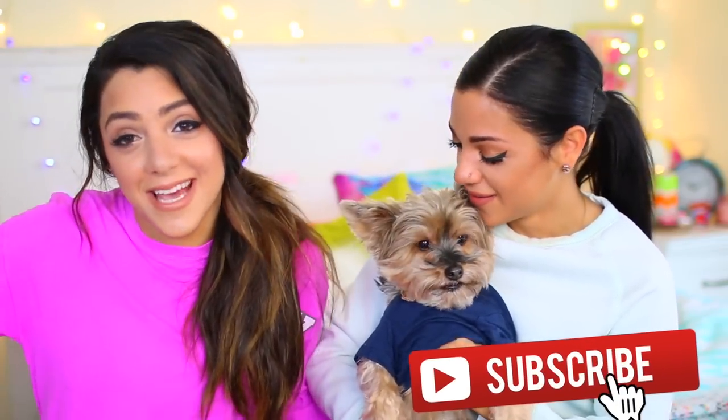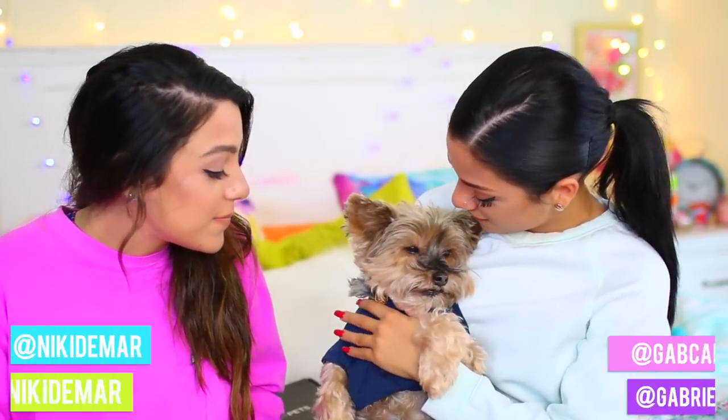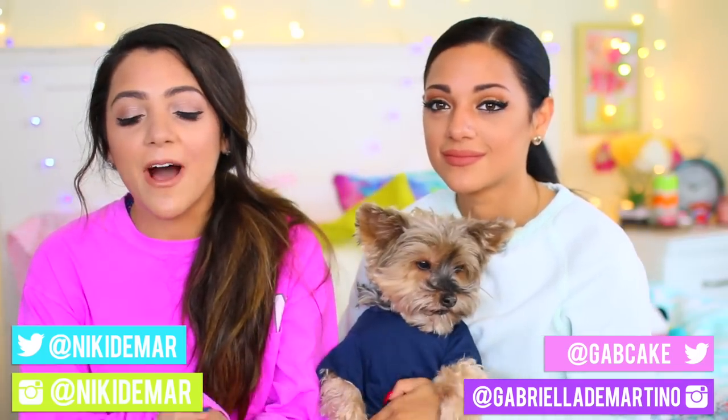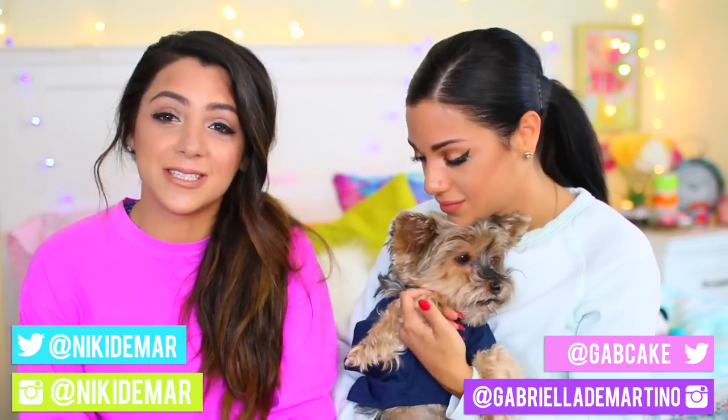Hey guys, I'm Nikki, and I'm Gabby, and this is Lily's. She's being lazy today because she knows what kind of video we're filming for you guys. Lily's been lazy all day — she's just been laying around on Gabby's bed, not doing anything. Her life seems so hard, but she inspired us to do this video because we all can be lazy like Lily sometimes and just not feel like doing anything. Because we can all be lazy, we aren't encouraging you to be lazy — all we're trying to do is make life a little easier by showing you guys some life hacks.